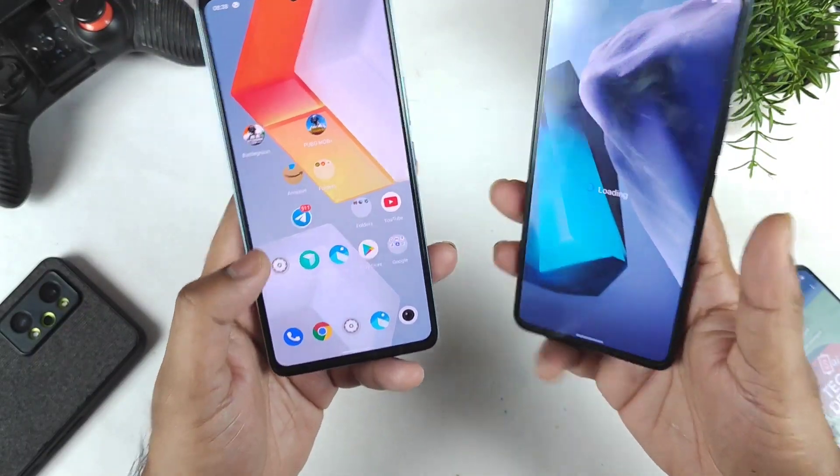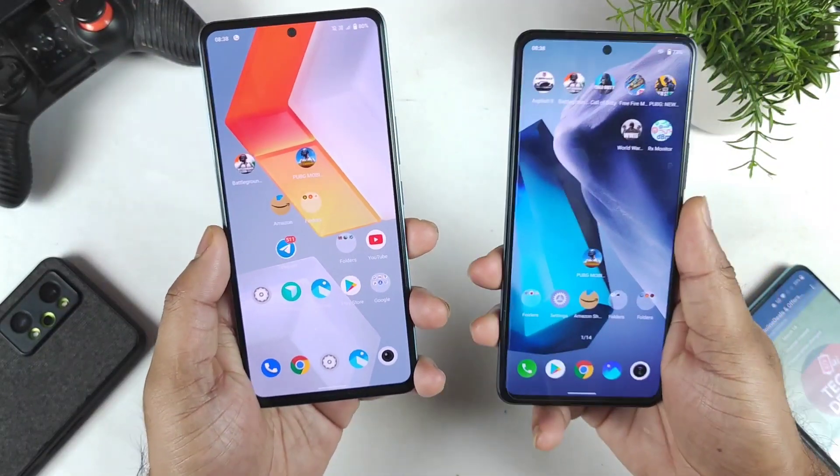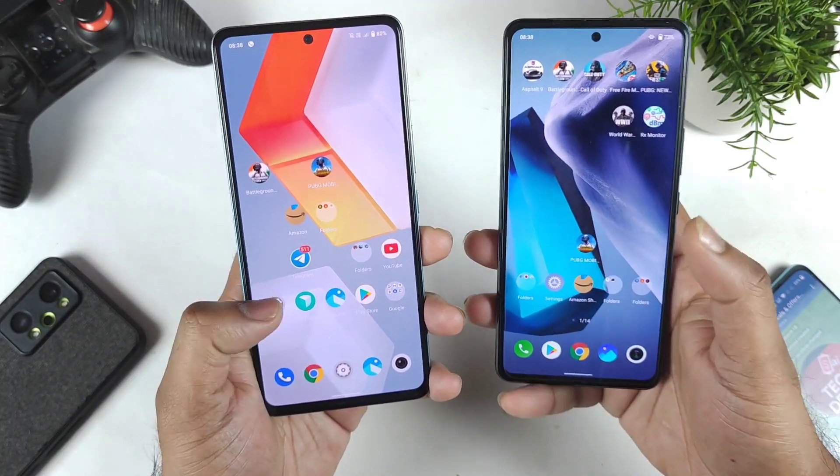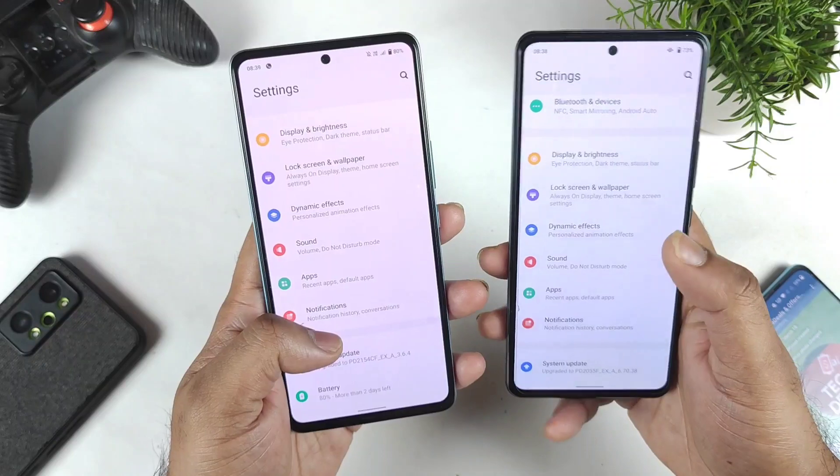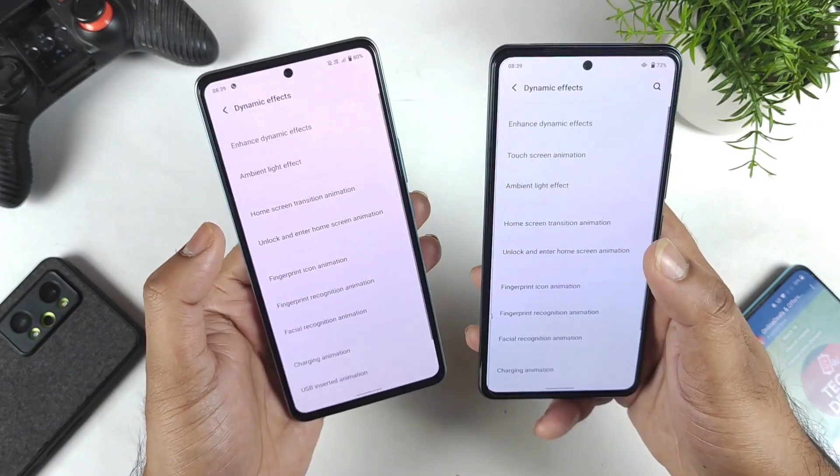Both phones do have very good in-display fingerprint scanners, so right now we are going to demonstrate exactly which phone is going to unlock pretty fast. Before that I would like to show you exactly what settings I am using between the fingerprint animation.